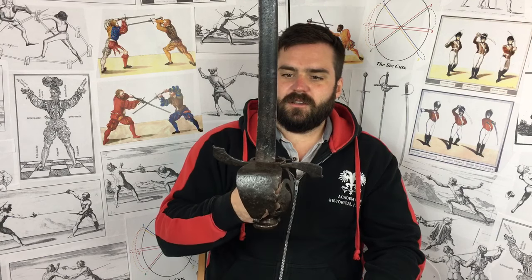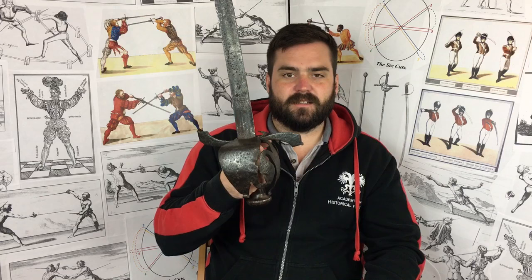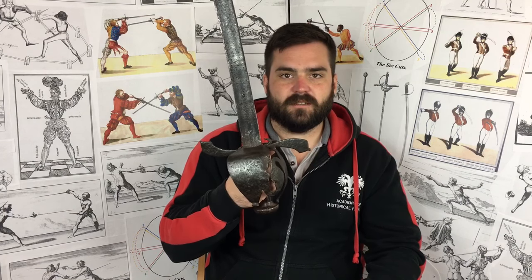So there you have it — the Dusak or Tessak. It's a really solid, robust, universally good infantry sword that was popular from roughly the mid-16th to the mid-17th century, and it lasted even longer in places like Norway. Derivatives like the military sabre and the Scottish basket hilt with a sabre blade carried on for hundreds of years. You could justifiably call this a basket-hilt sabre, basket-hilt cutlass, or just a cutlass. Really nice weapon — I hope you enjoyed the video, thanks for watching.